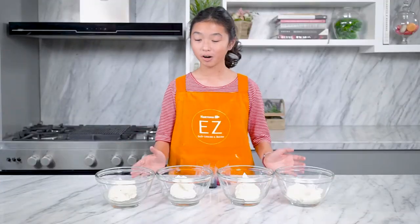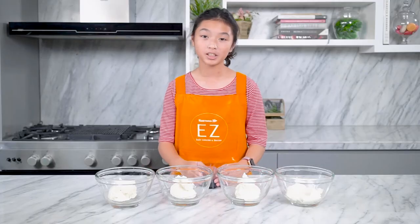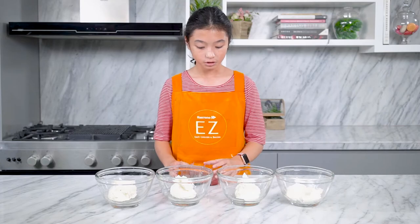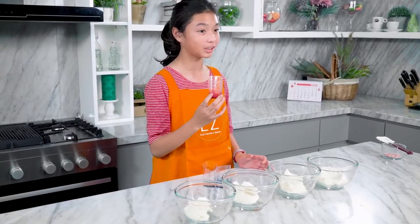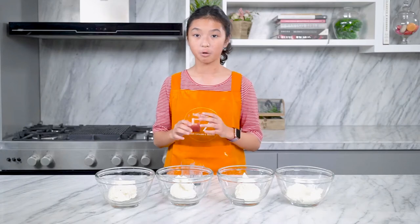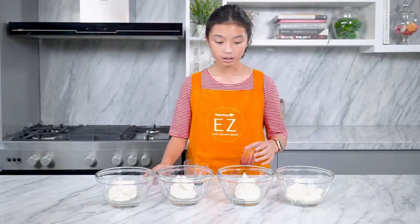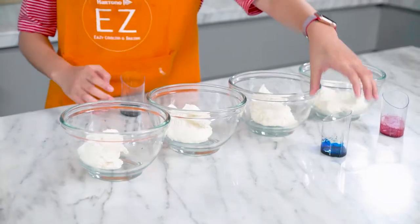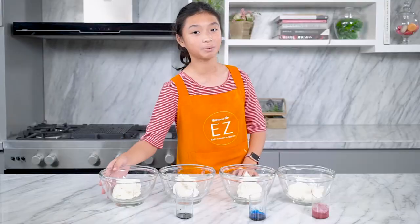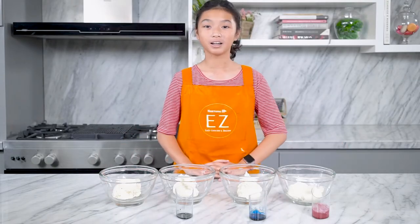Now that all of our frosting is ready, we're just going to color them. We've got some color concentrates — we put water in them so that they can be fluid and mix up easily. This one will be pink, this will be blue, this will be purple, and this will be the base coat. We're just going to swirl them all together later. Let's color them.